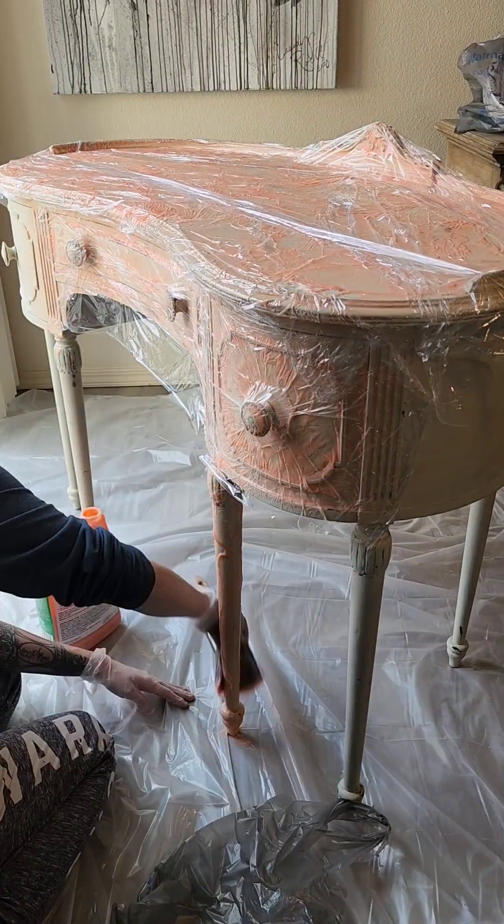The major thing to watch out for when applying this much water to wooden pieces is veneer. You don't really want water getting in between the layers because it can bubble it up and pull it off. This piece was in such bad shape I wasn't really concerned about it, but for solid wood pieces, they can take quite a bit of water as long as it's not sitting. Just rinse everything off really well, dry it, and leave it out in the sun.